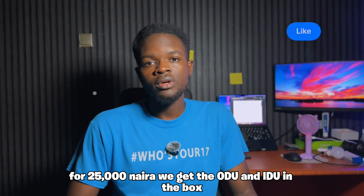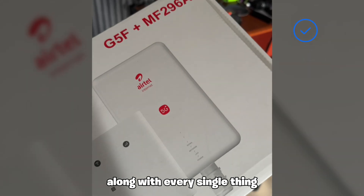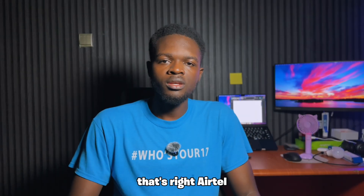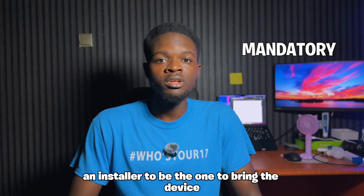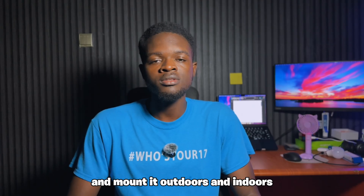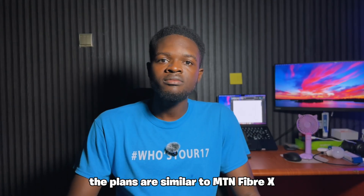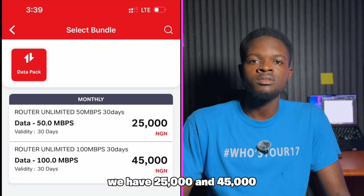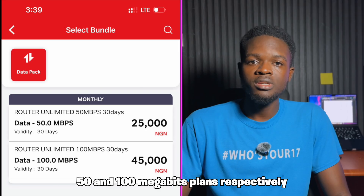For 5,000 naira, you get the ODU and IDU in the box along with everything the installer needs to install it in your house. Airtel makes it mandatory for an installer to bring the device, mount it outdoors and indoors. At least that's how it was in Abuja. The plans are similar to MTN's Fiber X — 25,000 and 45,000 naira for 50 and 100 megabit plans respectively.